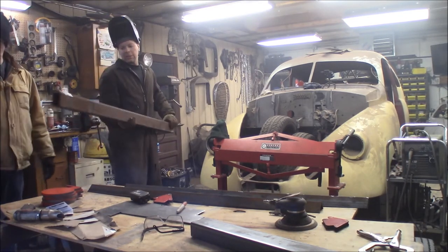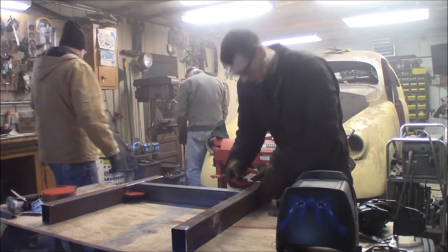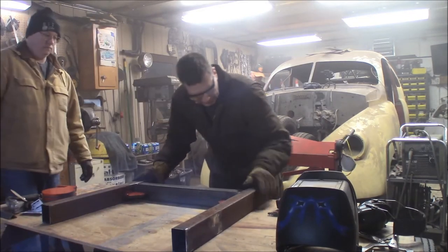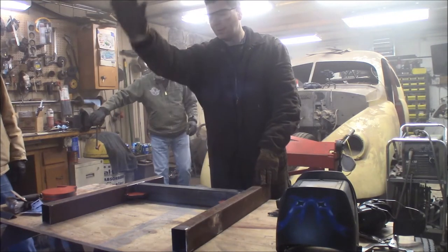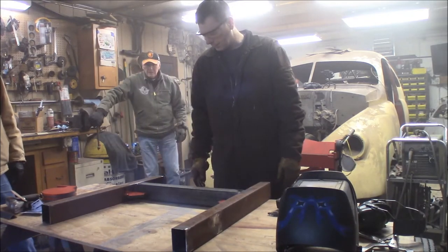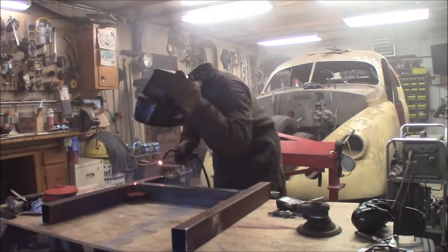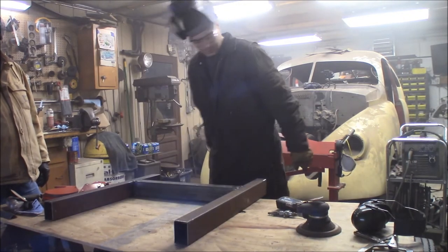Reclaimed steel tubing here — we're going to make an H-pattern out of this for a base. All right, so we got our base laid out here. The center piece is offset because the tree is going to hang out this way, so most of the weight is going to be in the front. We bump the mount back quite a bit to compensate.